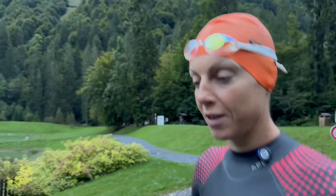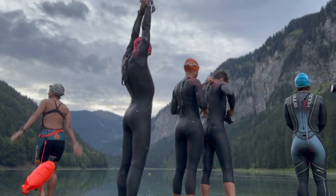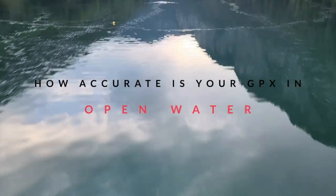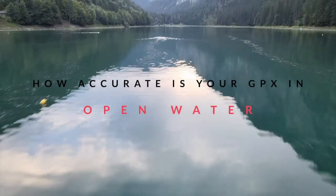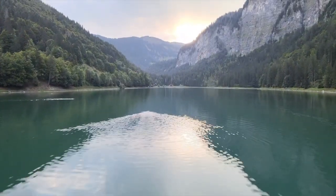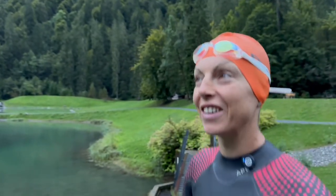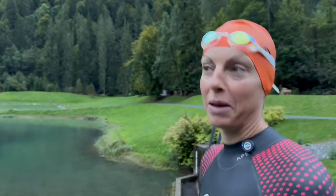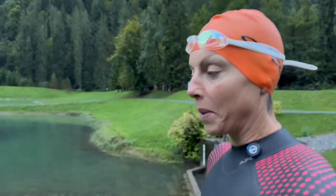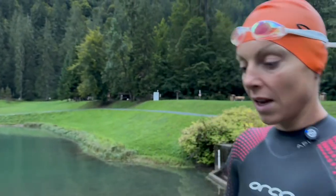We've come up to the lake this morning to do a little experiment with our watches. A lot of the time we get athletes telling us that they're disappointed or happy with swimming time splits per hundred in open water.